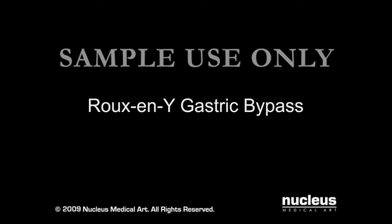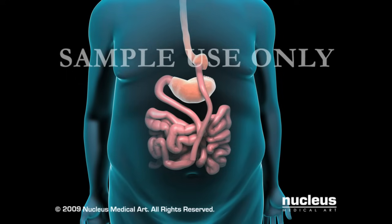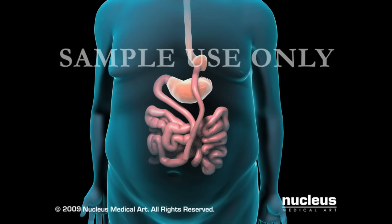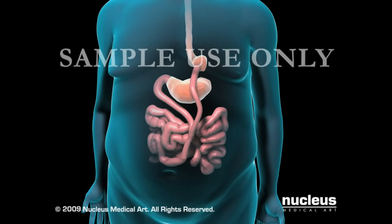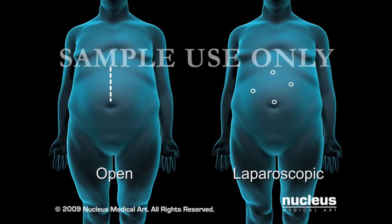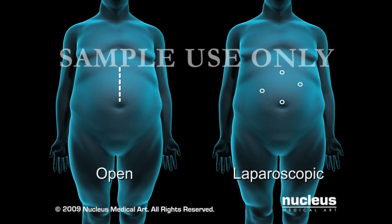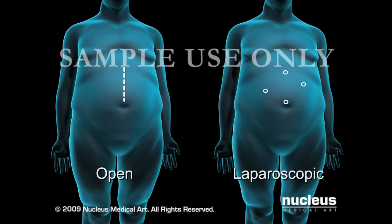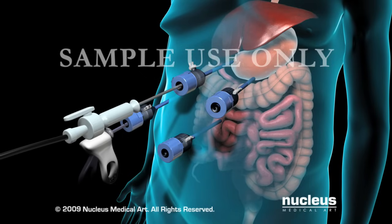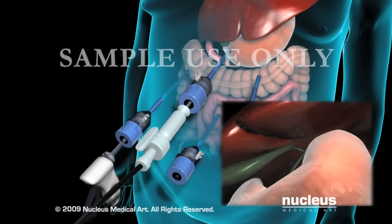Gastric bypass, technically referred to as Roux-en-Y gastric bypass, is both a restrictive and malabsorptive procedure because it reduces the size of the stomach and decreases the absorption of calories in the small intestine. Your surgeon will use one of two methods. The open method requires an 8 to 10 inch incision in the abdomen. The laparoscopic method only requires several small keyhole incisions, through which your surgeon will pass a laparoscope and surgical tools. A laparoscope is a thin, lighted instrument that projects images of the surgery on a monitor in the operating room.